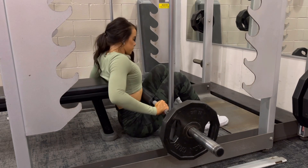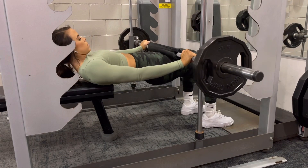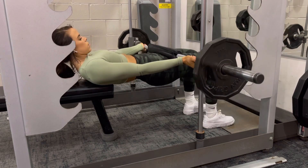I'll show you how I set up safely. I get my feet set and then adjust a little bit if I need to at the bottom. And then from there, we start our rep.